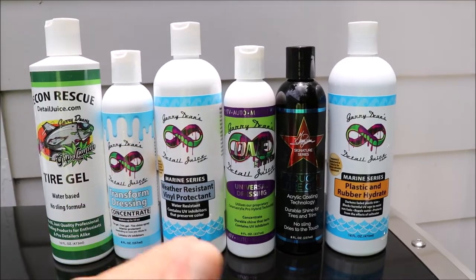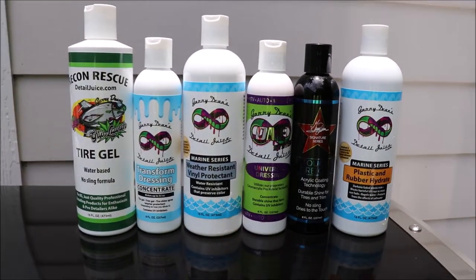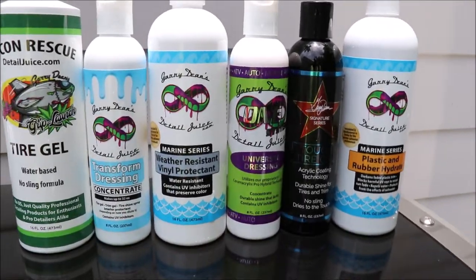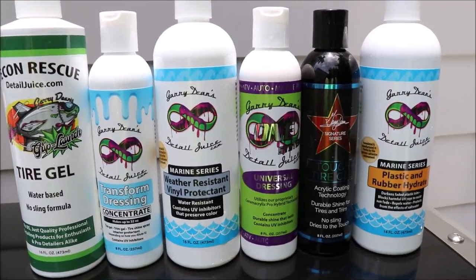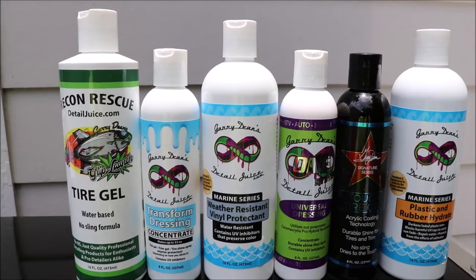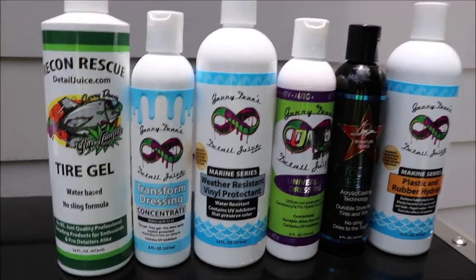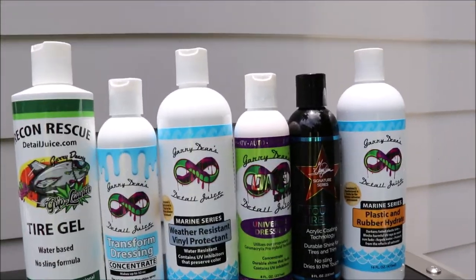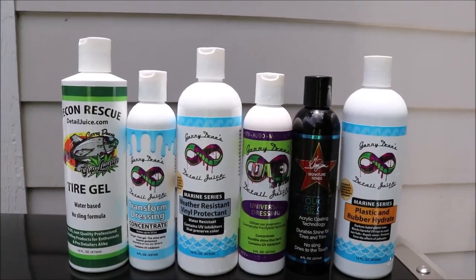The next step up is something that I generally don't recommend for trim or tires, but it does work very well on both and lasts a good long while. It's still water-based, but stronger yet, and will last a good long while between rains — that's the Marine Series weather resistant vinyl protectant.